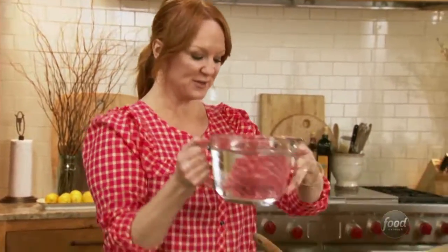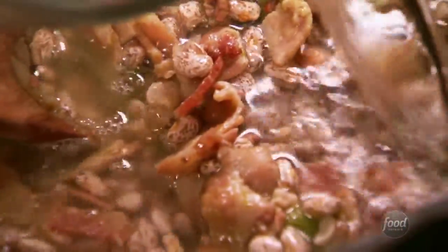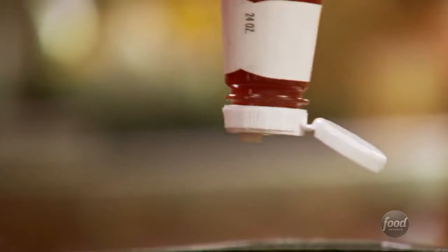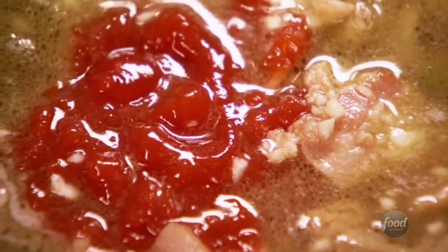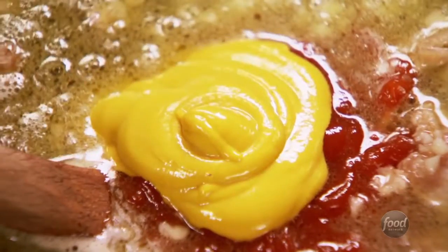First, I'll top off the beans with water — just enough so it's about an inch over the surface of the beans. Now I've got four cloves of minced garlic and I'll just throw it on in. These beans have such great flavor. Now I'm gonna add about a quarter cup of ketchup, just gonna eyeball everything, and then probably two tablespoons of mustard. You can use Dijon or grainy country mustard — I'm just using the bright yellow stuff.